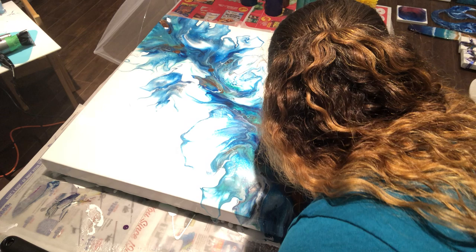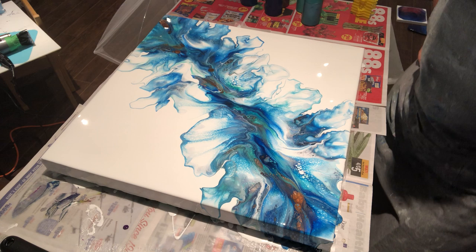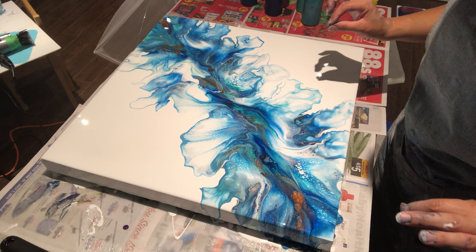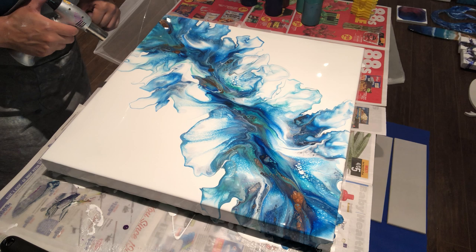The only thing I wish is that it had a little more copper — the antique copper — but let's torch it. Coming back to my regular side to torch. Where did that white blob come from? Anyway, let's torch.